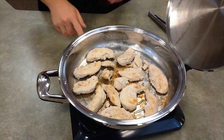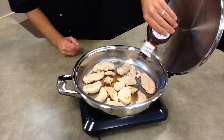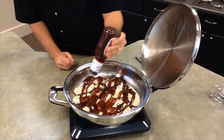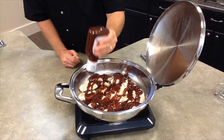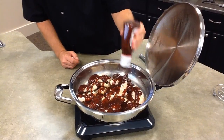Now that the chicken's ready, I turn off the burner and then pour the barbecue sauce straight in. You can also create your own sauce, which you can check out on our website, platinumathome.com. I have created one that you can copy if you would like.